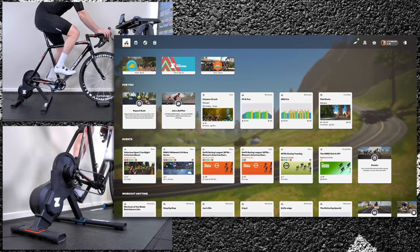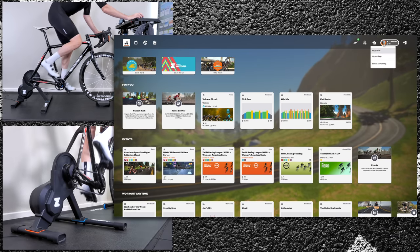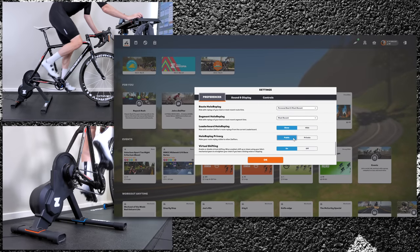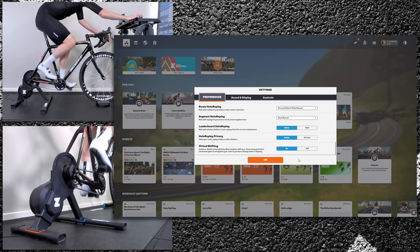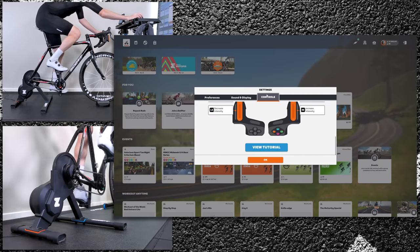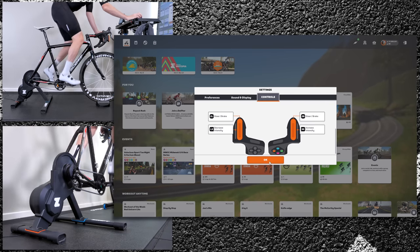The settings for virtual gearing are under your preferences. In my settings, right at the bottom, if you have the Play controller configured or paired, or a Click controller, you will have the option there for virtual shifting on or off — it is optional. The controls as listed: the outside buttons will give you up and down.